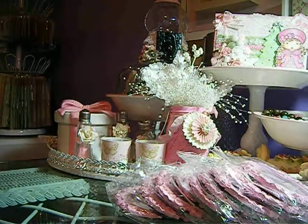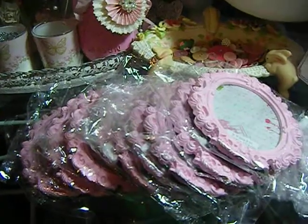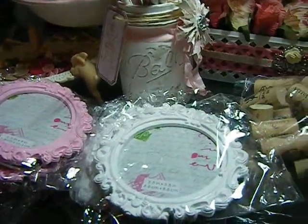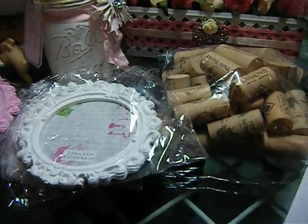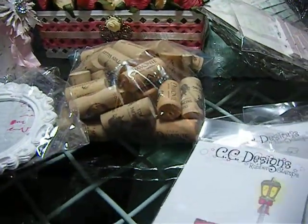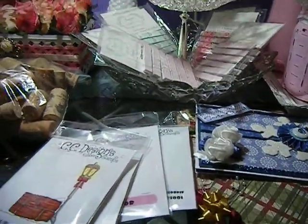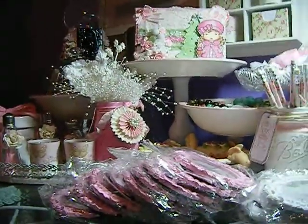But that is it — that is my haul. If you're interested in the frames, you can go to Michaels because they are 50% off their $2 bins. But this is it, this is my haul and my project share. I just want to say thank you everybody for watching, and have a great day.